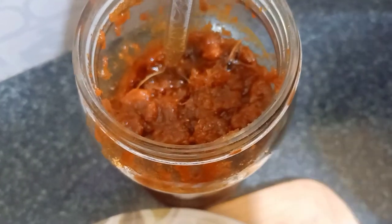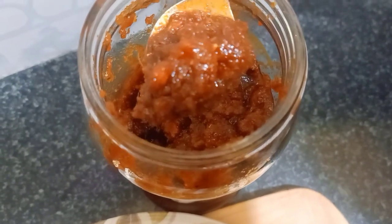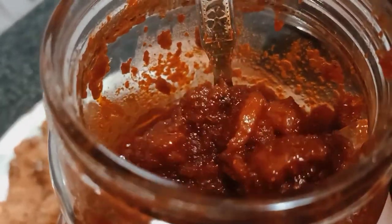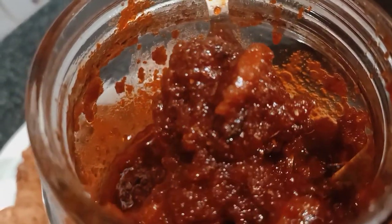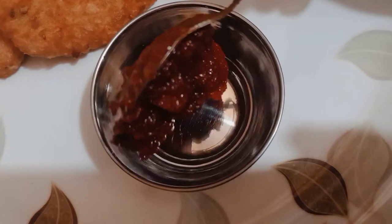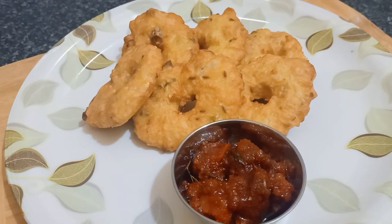I am here to make any chutney. I am here to make a dish with a normal idli dough. I am here to make a chicken pickle. Let's watch the next video.